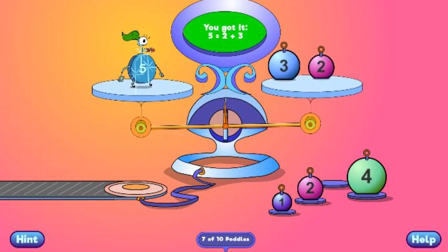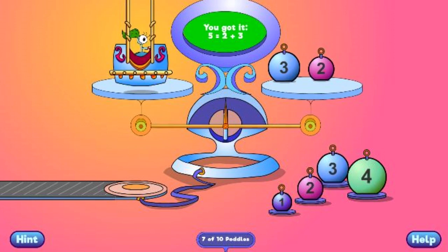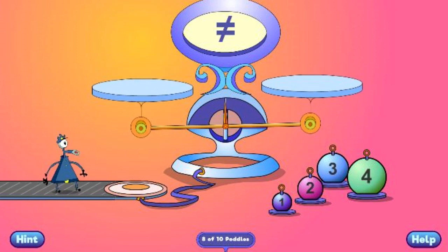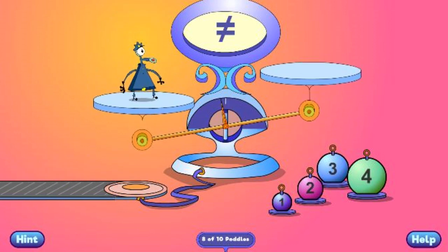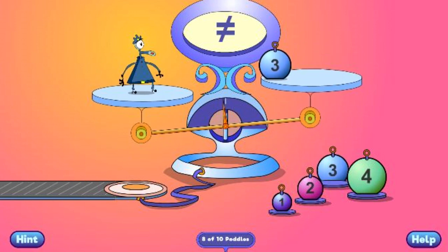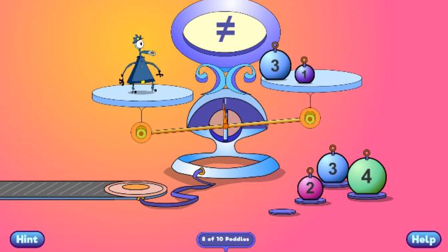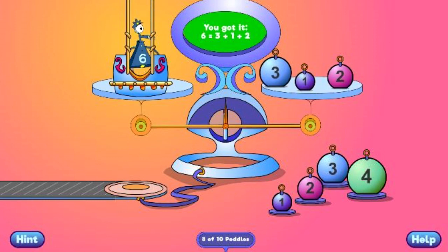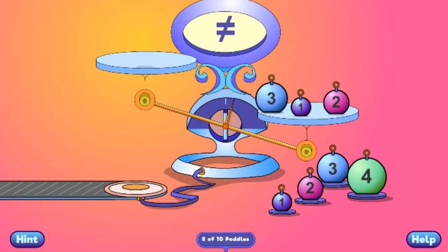You got it! 5 equals 2 plus 3. You got it! 6 equals 3 plus 1 plus 2.